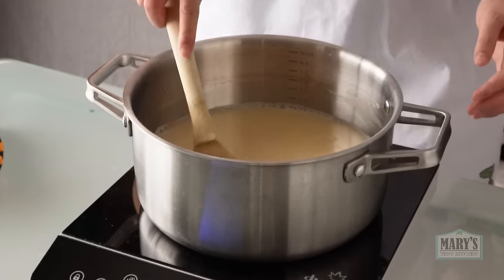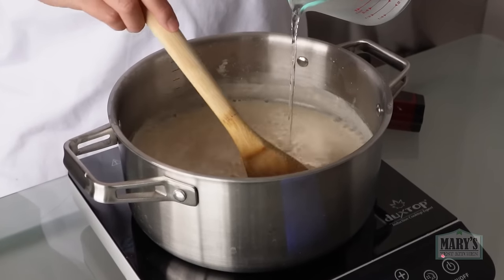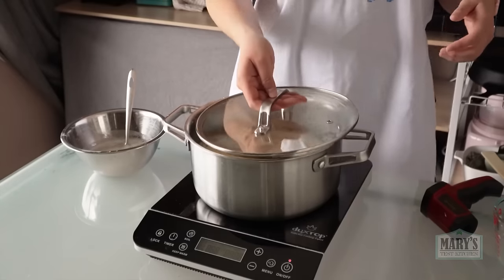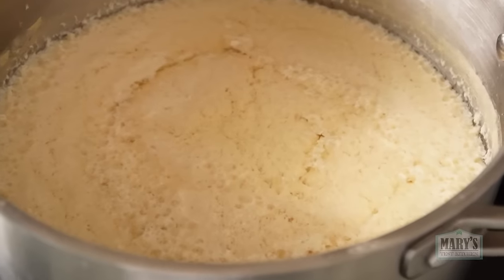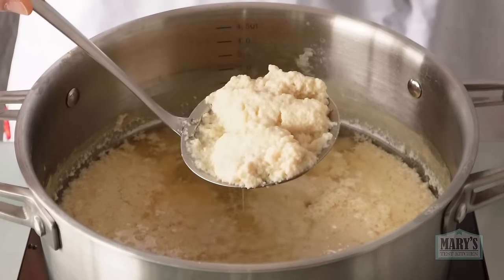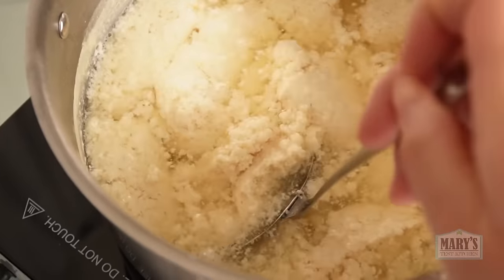The milk itself is looking good, so let's cook this. For the coagulant this time I'm going to use white vinegar. For the final time, cover and wait. Oh — what do we have here? The curds are separated and we have clear whey! They look a lot like the last episode. We have come full circle, my friends. Delicious! With a hint of vinegar!